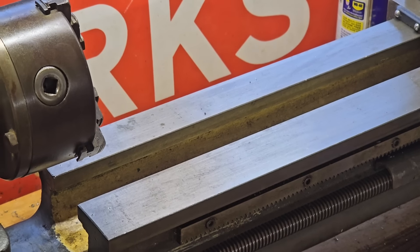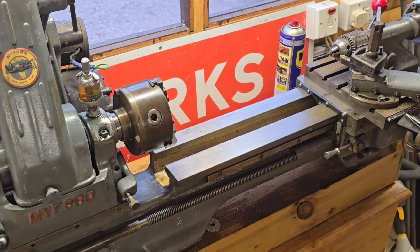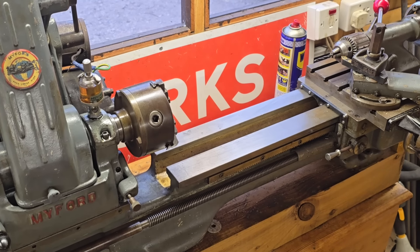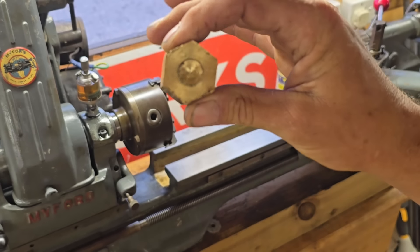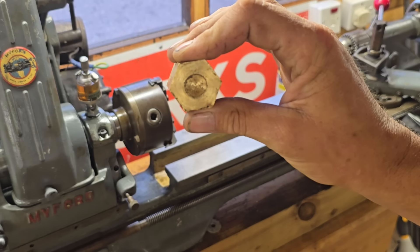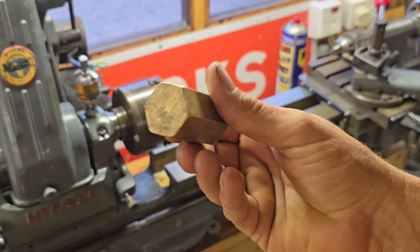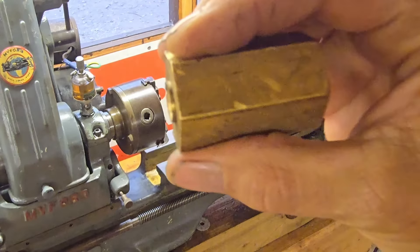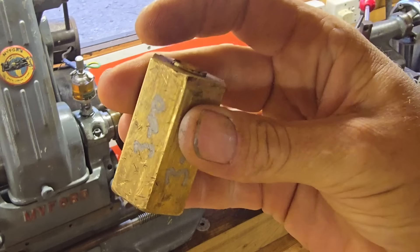So what are we doing today? What are we going to be turning? Somewhere here I have found an old piece of brass that I was going to turn. Here is the bit of brass in question - it's a bit of hex, about 35mm across I think. I'm going to chuck this up and see if I can turn that down to a nice smooth round piece.